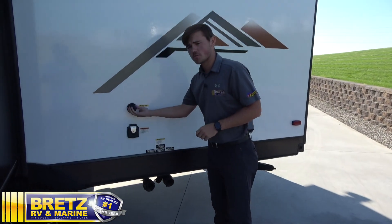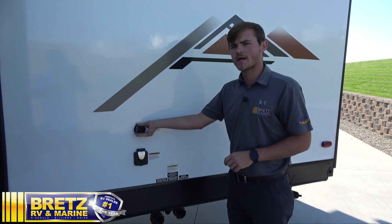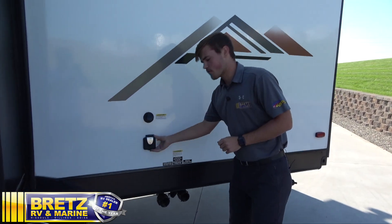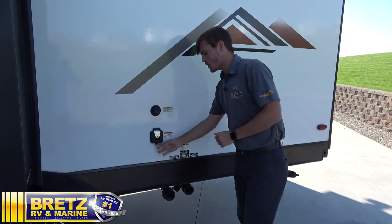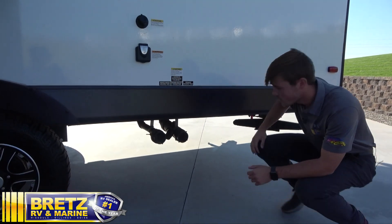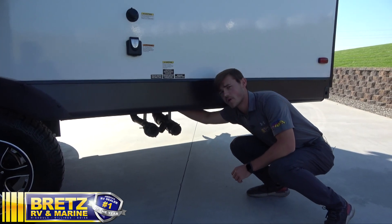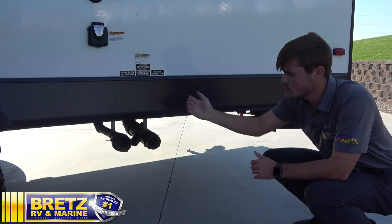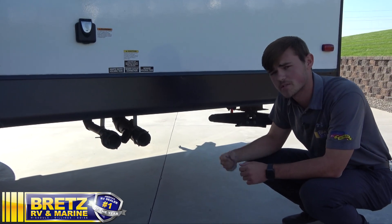First things first, you have your black tank flush, which is going to activate a sprinkler on the inside of the black tank and wash it out as it goes down. Moving just down below that, you have your 30 amp cord where it's going to plug in. Down below, we've got our wastewater holding tank and our sewage holding tank. All of our pull valves are located up on the frame. You want to make sure you're pulling your black tank first and then switching the hose over to your gray tank to wash out your hose as it goes down.